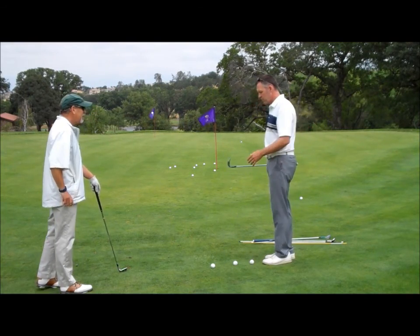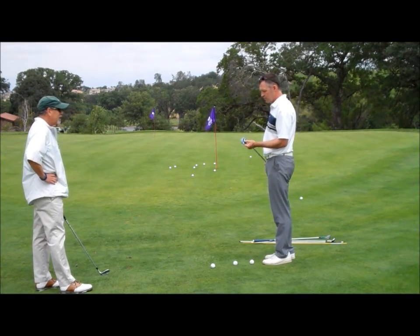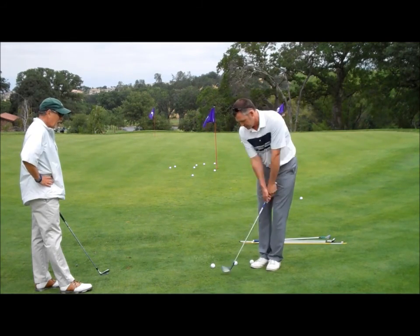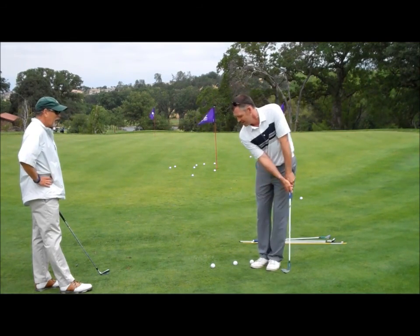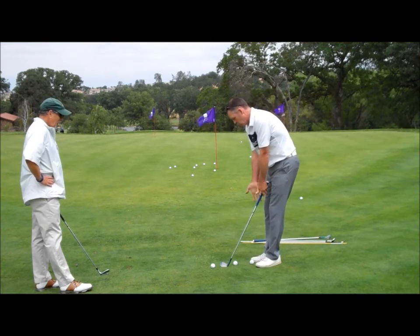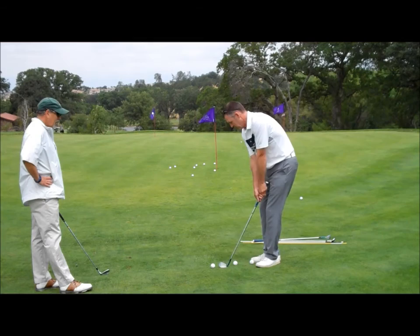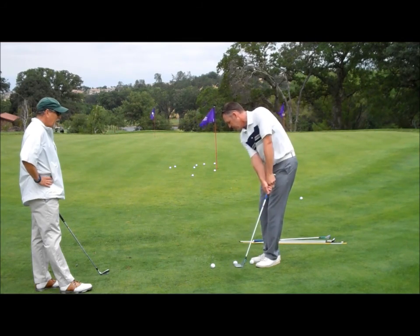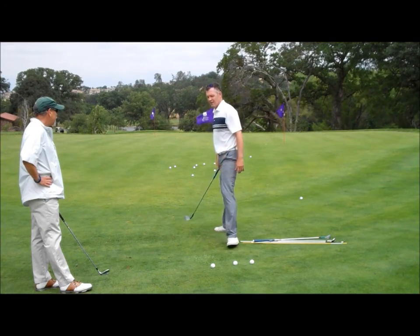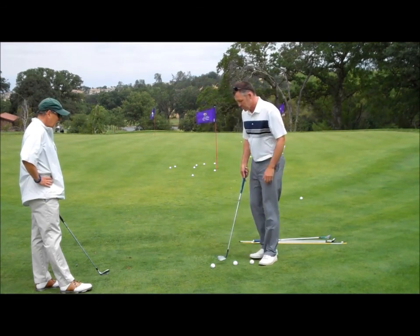We can do three things with a wedge when we're hitting shots. I've got a 54 degree right here. You've seen people chipping with the old like Steve Stricker style — no hands at all, just that really rigid move. So that's no wrist action at all, and that's one of the ways you can chip. It works really well for a little delicate shot, like if you're right here — that shot works pretty well.